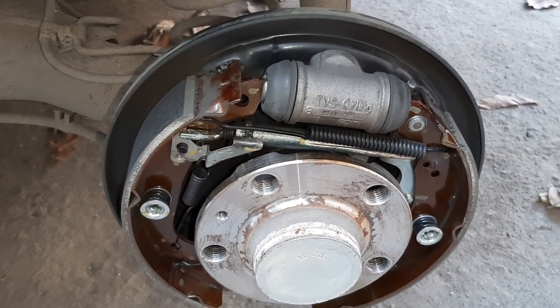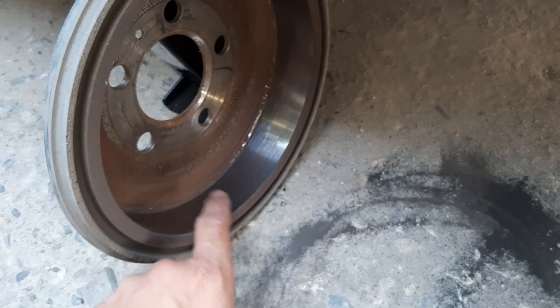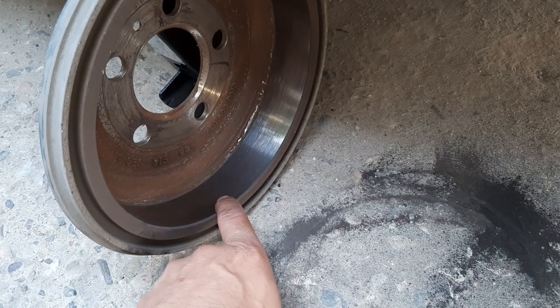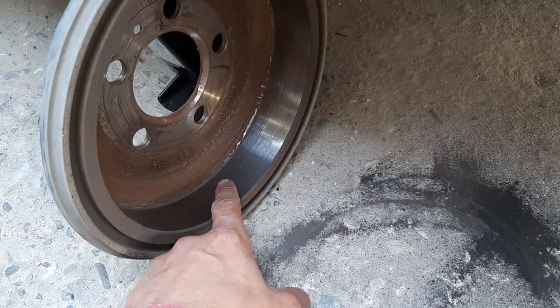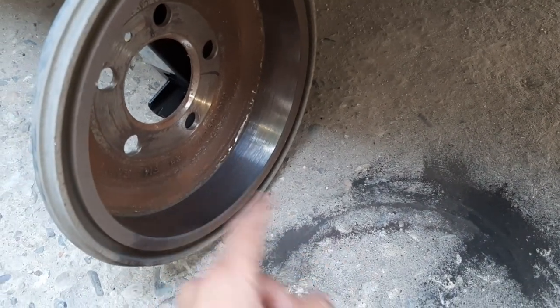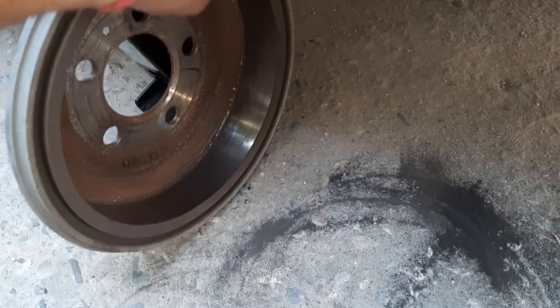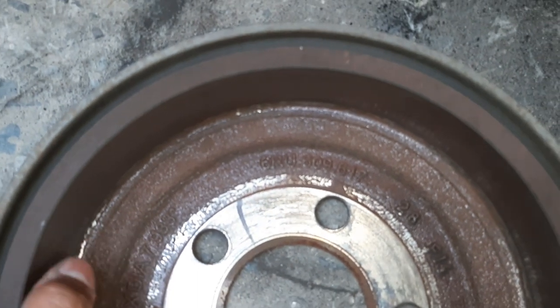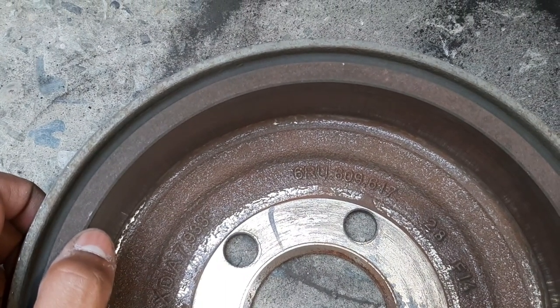The next thing we have to check is the surface of the brake drum. Put your hand on it and feel it — if it is plain and smooth, it is fine. If you feel grooves or lines, you have to go to a lathe shop or buy a new one. The part number for the drum is 6RU609617.